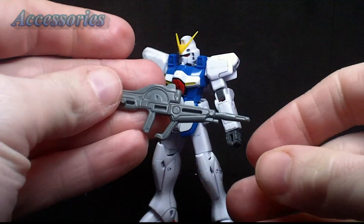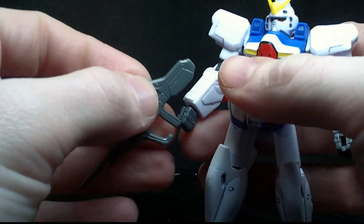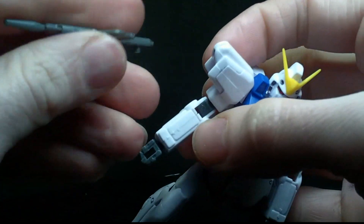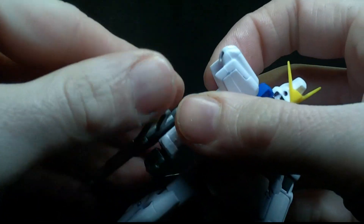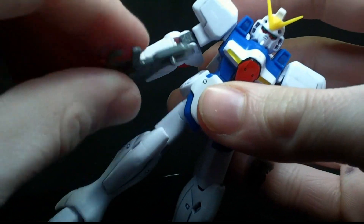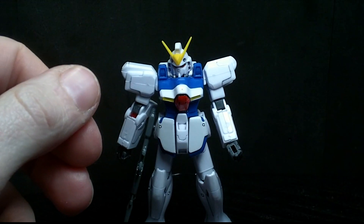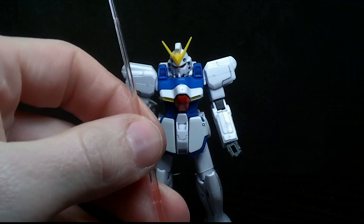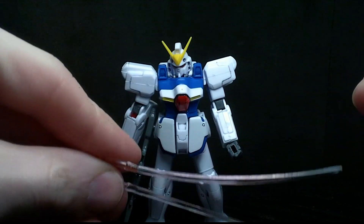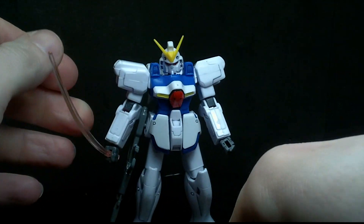The Victory Gundam comes with the Beam Rifle, colored properly — I was surprised. I'll show you why in a minute. It goes into the hand. However, just like the Master Grade, there is a peg and some little holes all over the body. You can peg it in the arm, in the leg, or in the side skirt. So that's pretty nice. Now, you have not one but two clear pink beam sabers — one is just straight, one is for a swinging motion. So if you want, you can have them dual-wield.